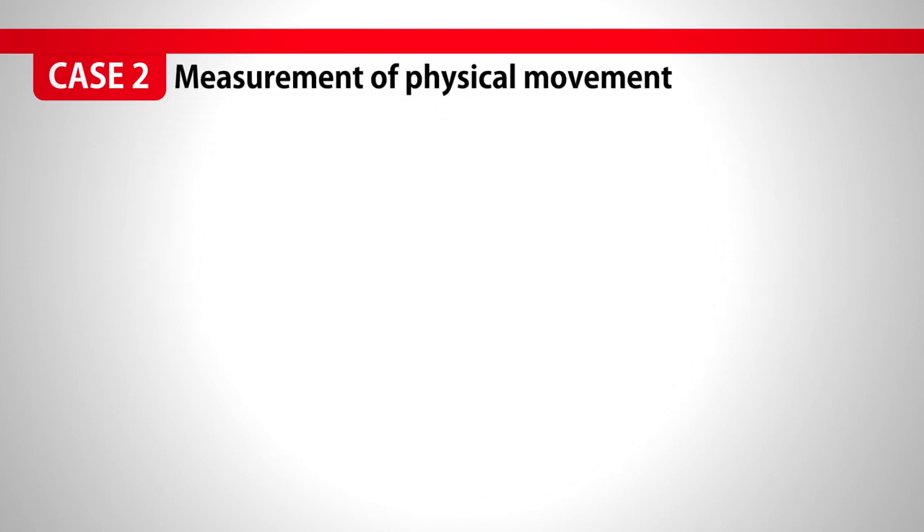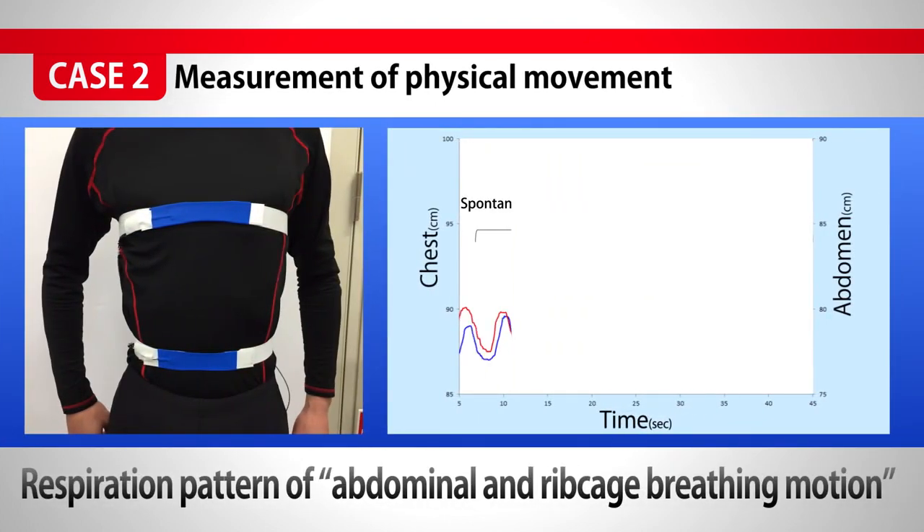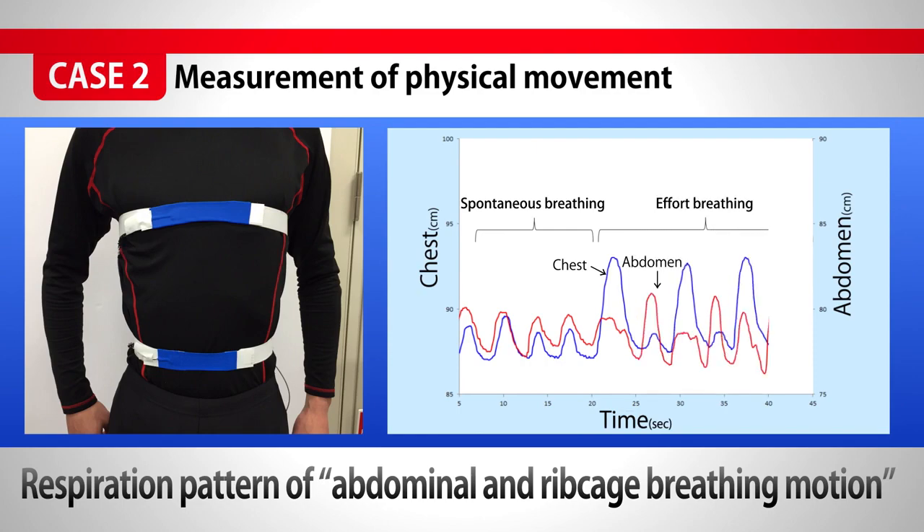For the measurement of biological information, we can take breathing or respiration patterns in the motion of abdominal breathing or ribcage breathing.